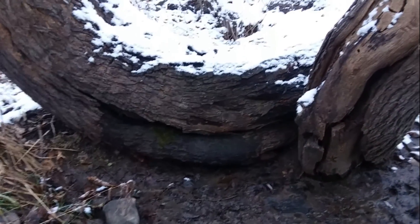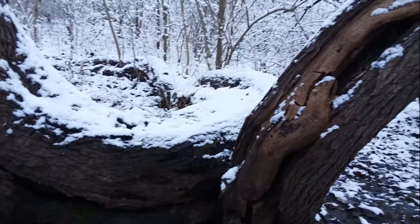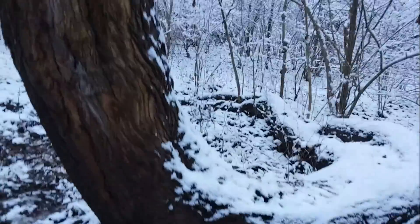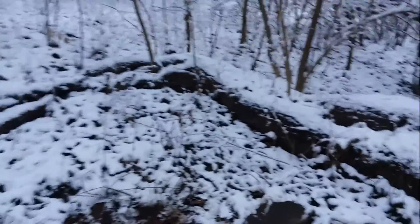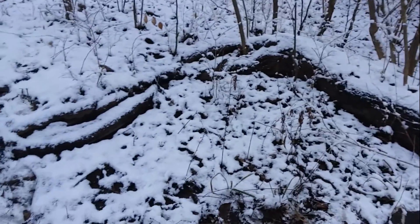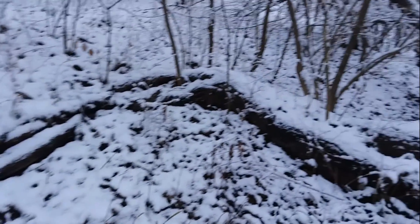It is unfortunately a dying tree. But it sure is beautiful. Its roots almost kind of make the wall beautiful.